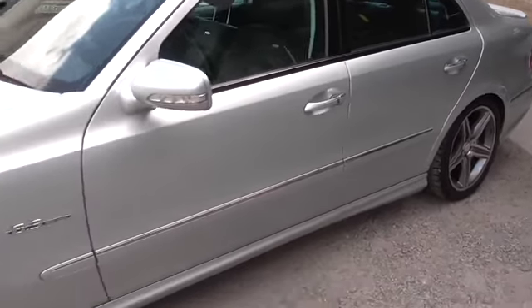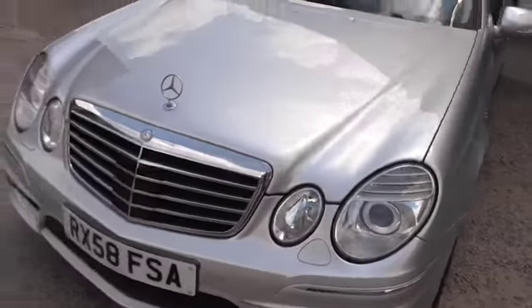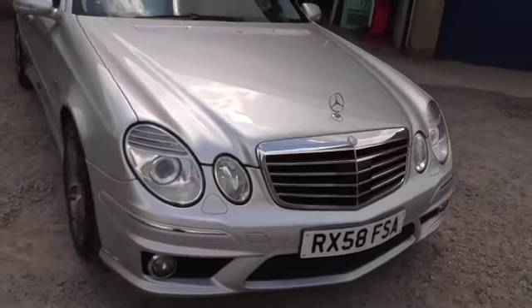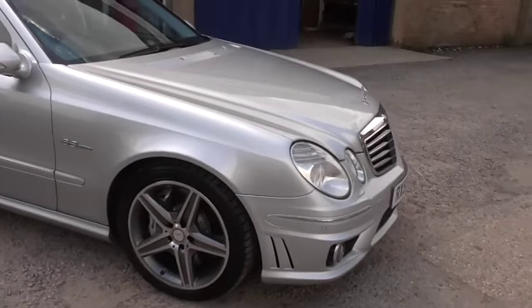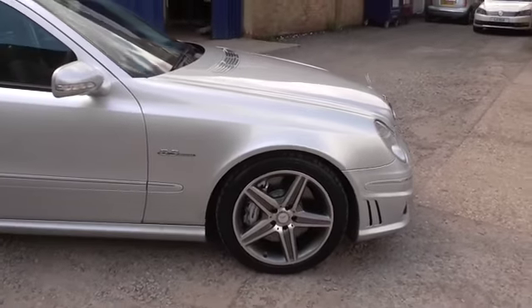Comprehensive Mercedes-Benz service history. Two owners. Two keys. Massive spec. I don't think you'll find one cleaner than that — you certainly won't find one with this spec, and I doubt you'll find one with two owners. Any questions, please do give us a call. It's worth ringing before you turn up so that we know you're coming and I can make sure someone is available.